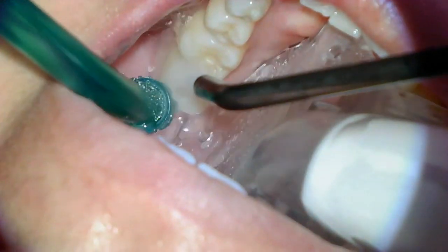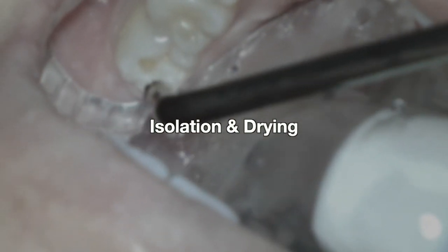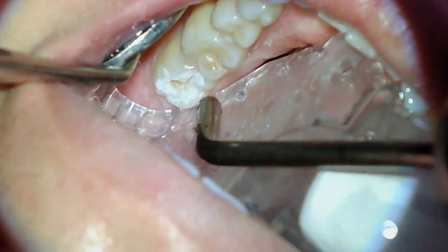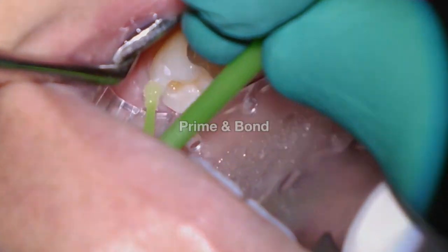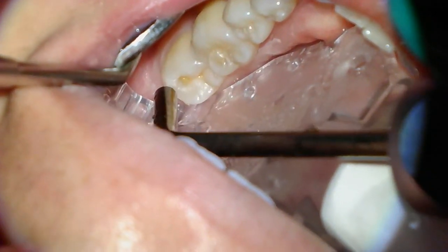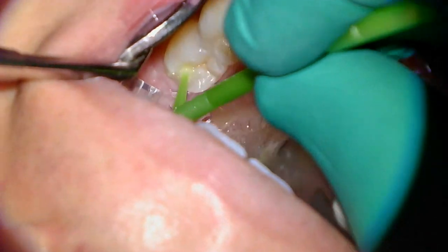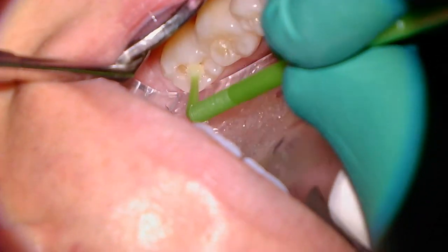Then we're going to rinse the tooth really well and start the process of isolation and drying — this is really where the dry shield is going to help us isolate really well. Then we're going to start applying the prime and bond. This video shows a two-step technique: the primer is applied for 20 seconds and air dried, then the bonding is applied for about 15 seconds, air dried and cured, before we start building up the tooth with the resin.